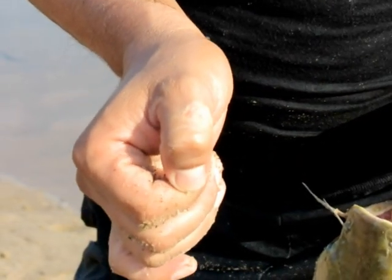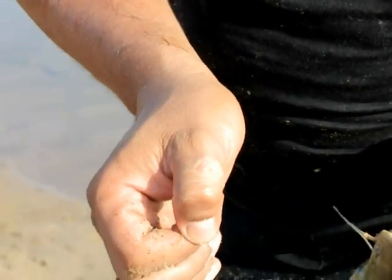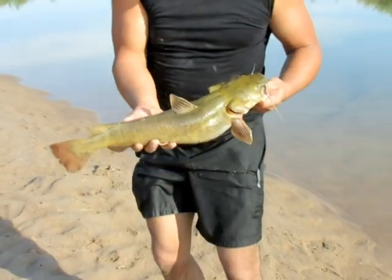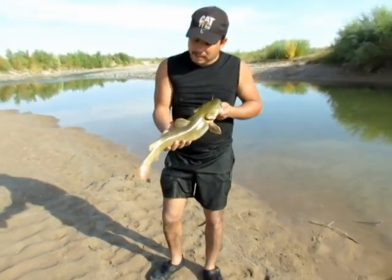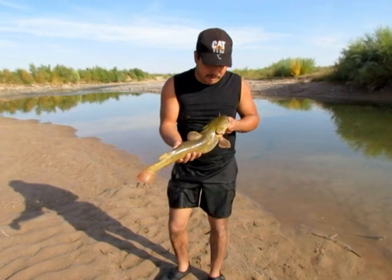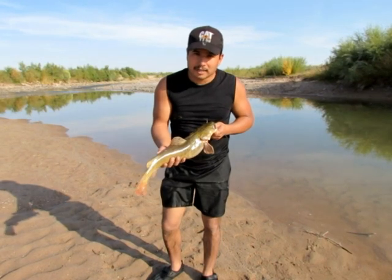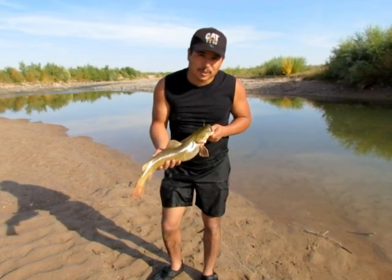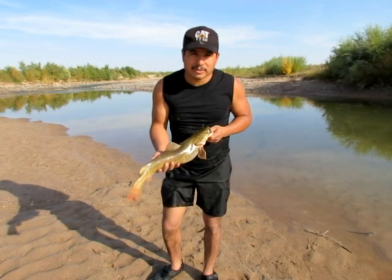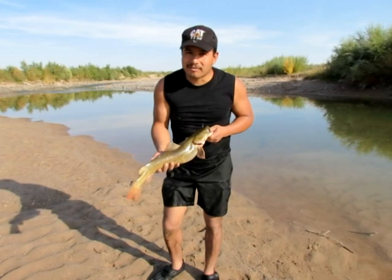Some people use gloves. Me, I don't mind — I kind of see it as just part of the deal. That's the basic approach once you're underwater hand fishing. If the water's clear enough, use some goggles — it makes a big difference. And when you're sticking your hands in these holes, please be careful. There's beavers, there's snapping turtles, there's all kinds of things out there that could easily take off a finger.